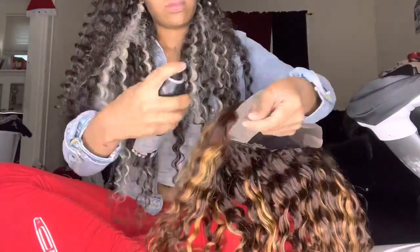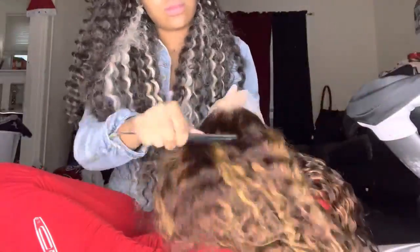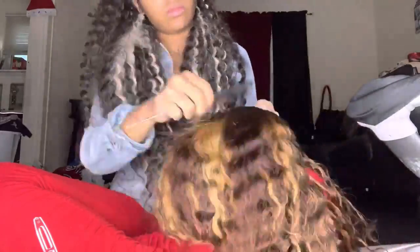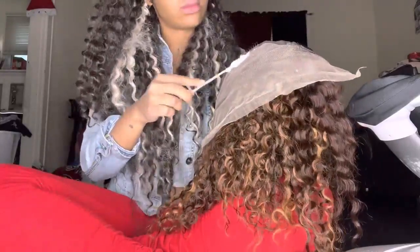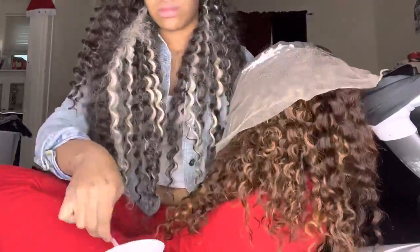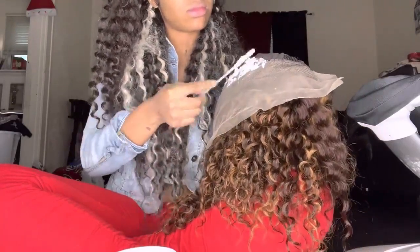Now you see me putting holding spray just so that the baby hairs will stay back while I'm bleaching. Now you see me combing the hair back — I'm trying to make sure everything is good so that I don't get bleach on there. That is the one thing you don't want to do. Now we're about to start applying our bleach so that we can bleach these knots.